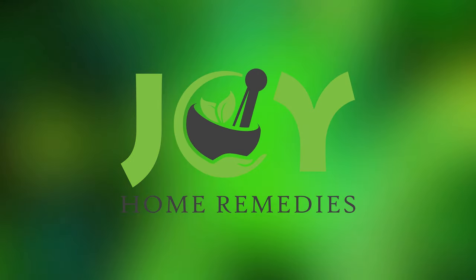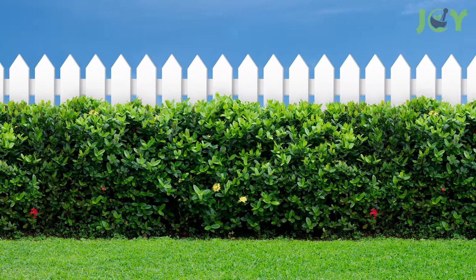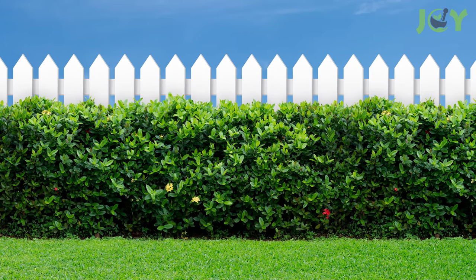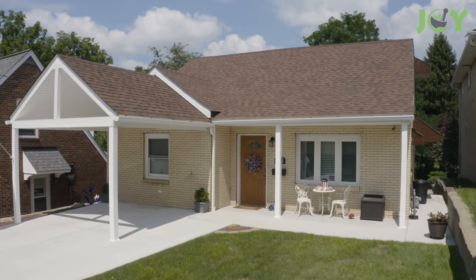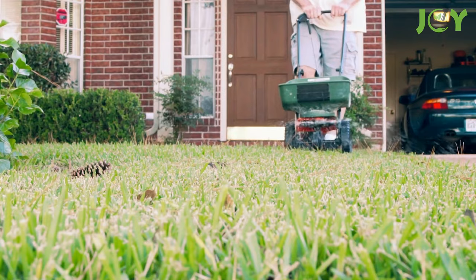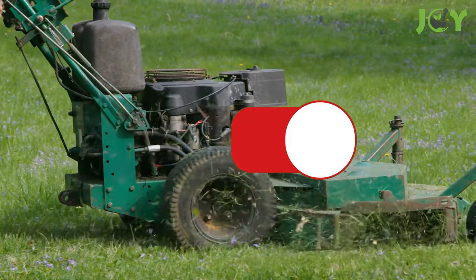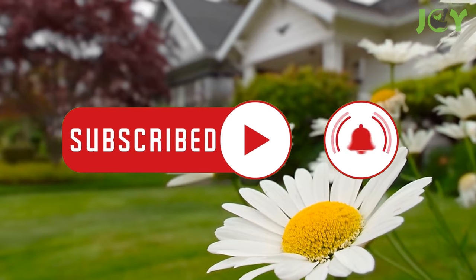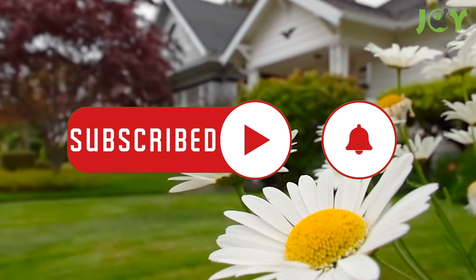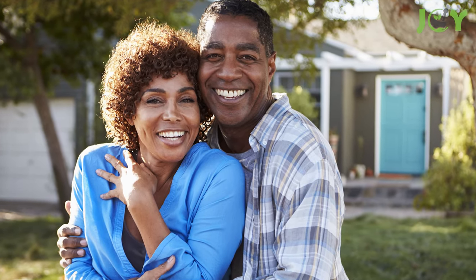9 Secrets to Keep Your Lawn Green and Healthy. If you've ever wished your lawn looked like the lush green one on the other side of the fence, this video is for you. While some people's lawns seem to stay healthy and green no matter what, most homeowners need to put in a bit of work. With a little knowledge about lawn care and maintenance, you'll have everyone on the block green with envy. Here are some great tips for how to maintain a green and healthy lawn.